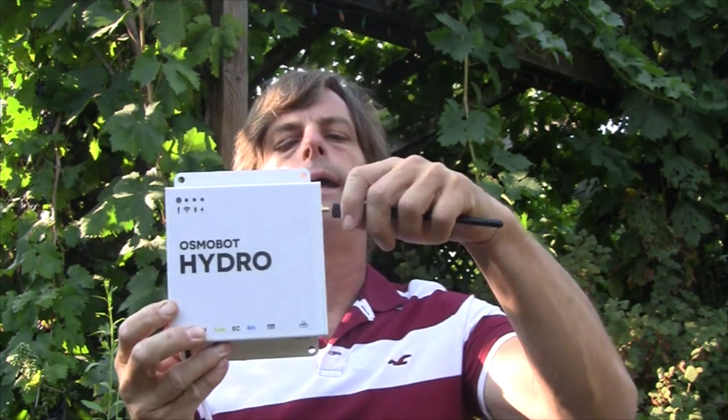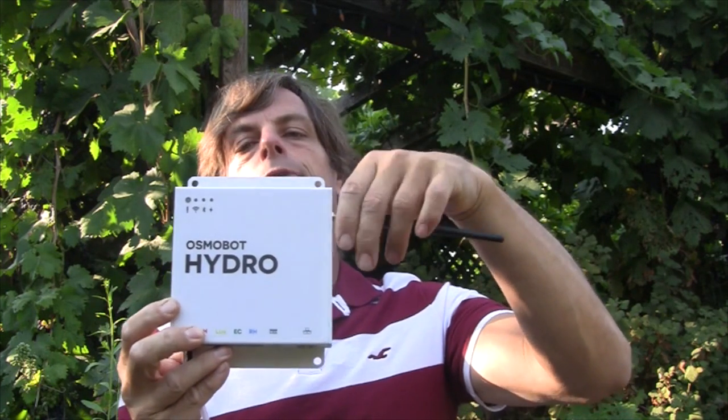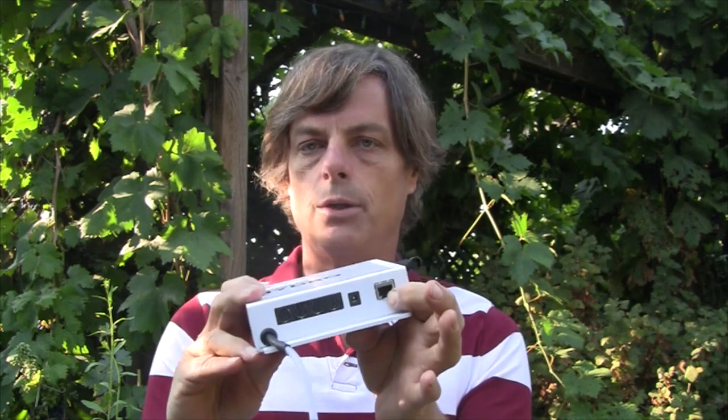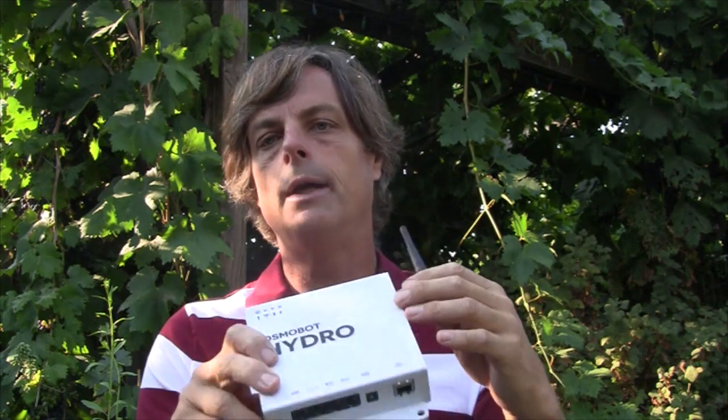In this particular case, we have the antenna for the Wi-Fi, so this thing doesn't need to be connected directly to a router or anything unless you want to. We do have a special connector here for an RJ45 if you want to connect it using a wire or if you don't have Wi-Fi working very well in your greenhouse.